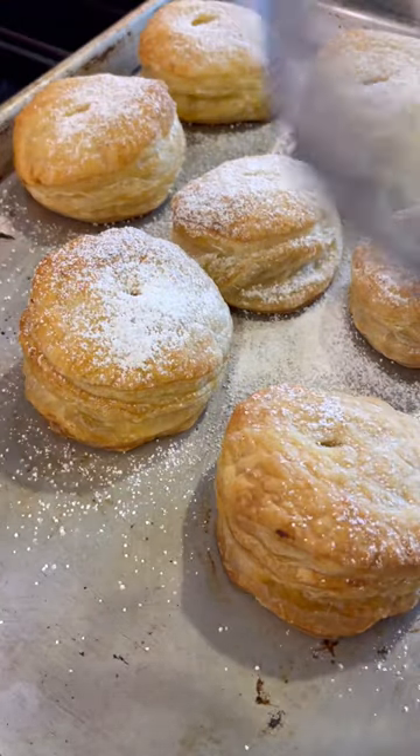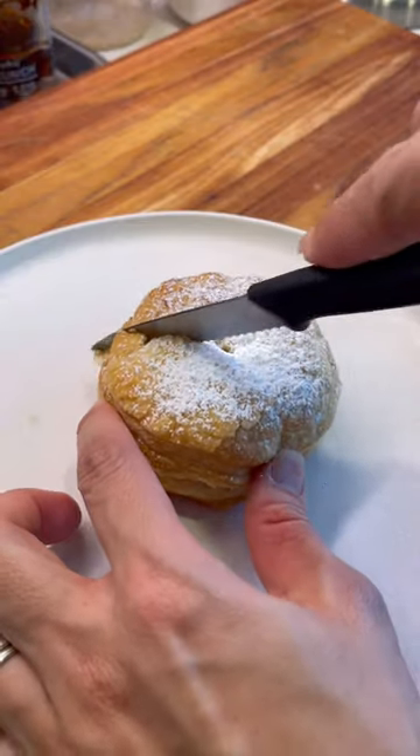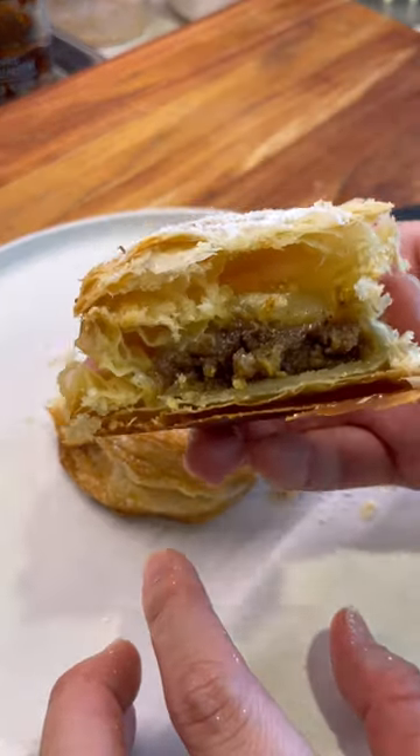Top them with some powdered sugar and these come out so light, fluffy, and flavorful — better than store-bought and fresh from my oven.